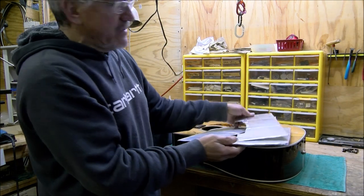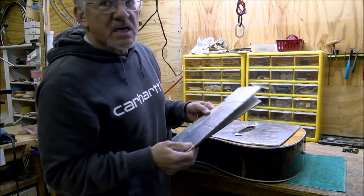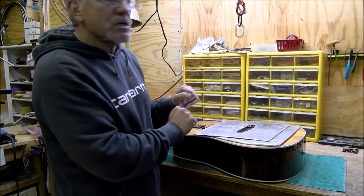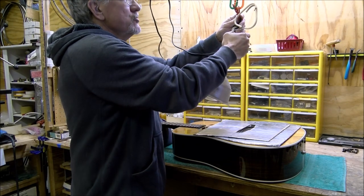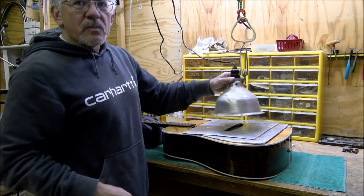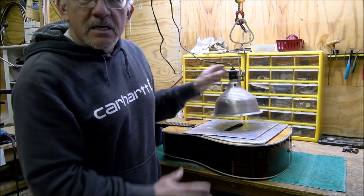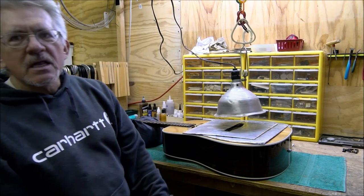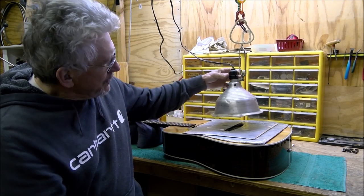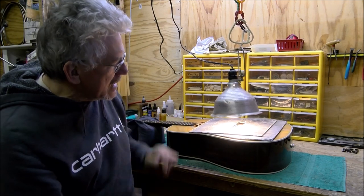I've got these shields here - cardboard covered with aluminum foil, they fit pretty precisely over the bridge. Then I've got secondary shields to further insulate the top. I'm doing double shields on it. I've got my little chain here, and a heat lamp - a poultry breeder lamp, 250 watt. I have electric blankets but I don't like them because they take much more setup and don't distribute the heat as evenly as this heat lamp does - heat lamp gets into all the little crevices and curves.